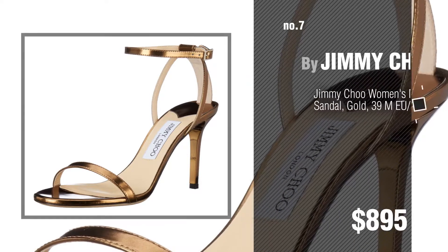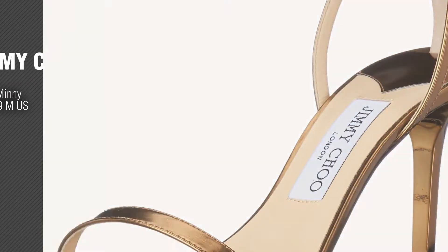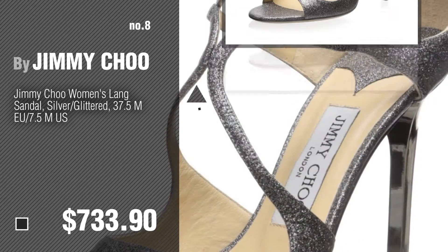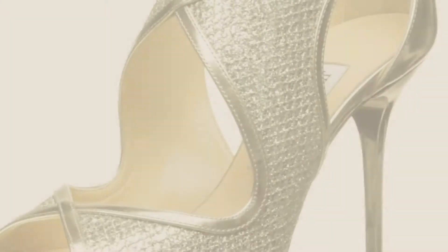Click the description below to find more amazing products and gift ideas. Number 8. Number 9.